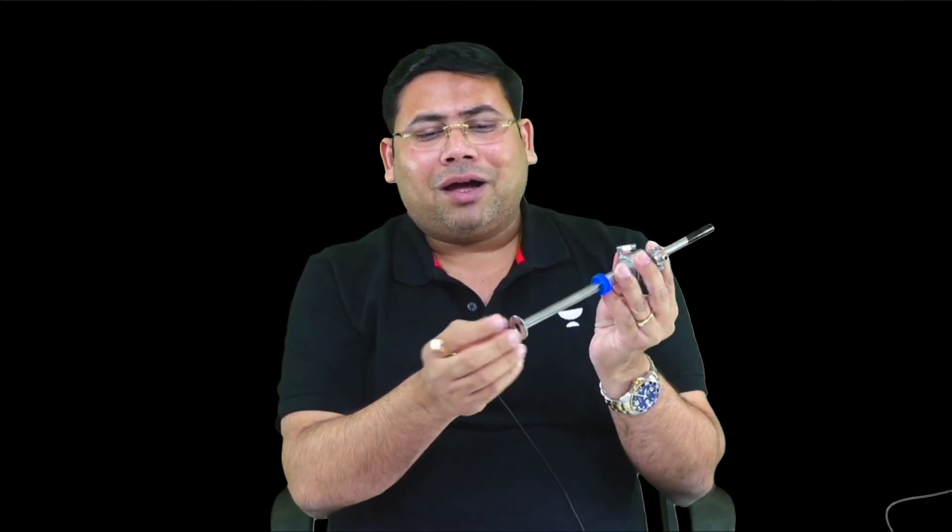Entry is made with a corkscrew movement — this entry is blind so you need to be perpendicular, and the movement must be very slow. The moment the abdomen is entered, a hissing sound comes from holes in the trocar-cannula system, indicating you are in the right cavity. This is a 10 mm port and this is a 5 mm port — this one is smooth and this is ribbed.